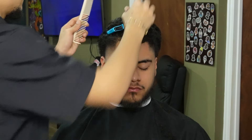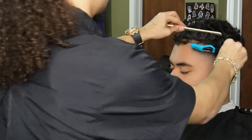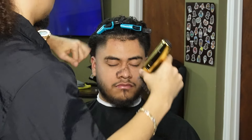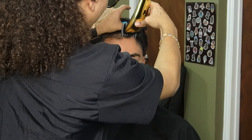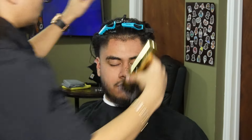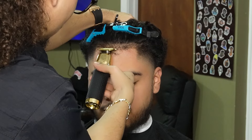Now that we're done with the facial hair, we go ahead and pin up the hair and begin to line up his hairline. But before we line him up, we're gonna go ahead and debulk with the one and a half guard all the way open, which is equivalent to a two guard closed.